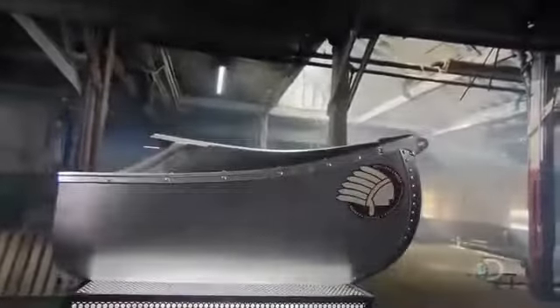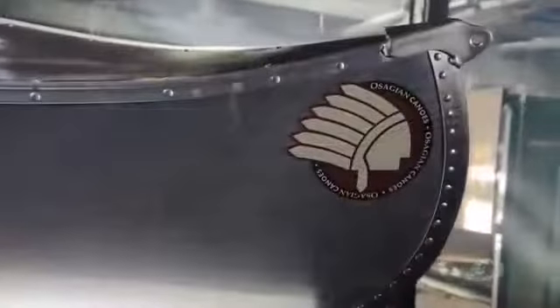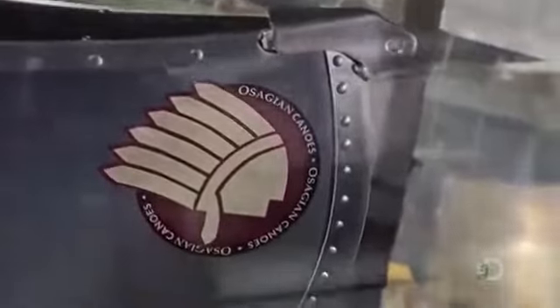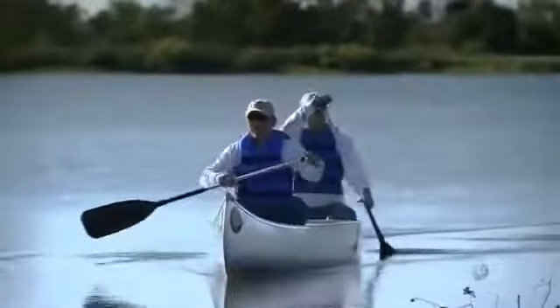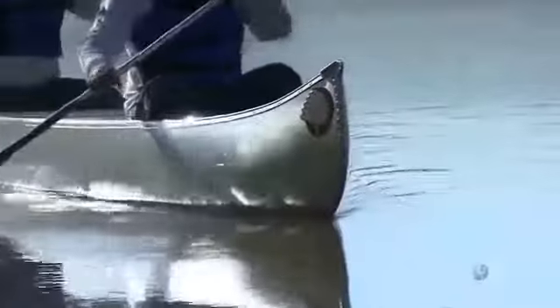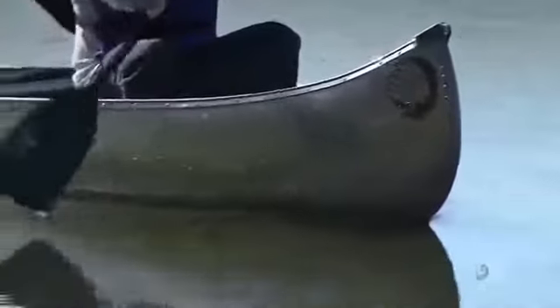When World War II ended, an American manufacturer of fighter jets needed to land new business. The factory employed the same stretched aluminum process used for shaping aircraft wings and came up with an aluminum canoe. No fighting machine, the aluminum canoe is designed for a peaceful day at the lake. Among watercraft, the aluminum canoe is the strong silent type — it resists breaking and cracking when it comes up against a rock or any other underwater object. This is one invention that's unlikely to sink into oblivion.